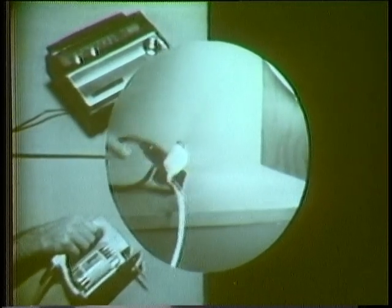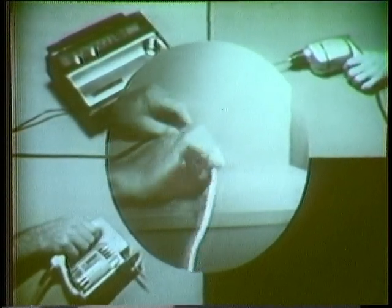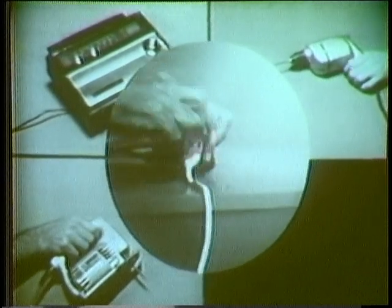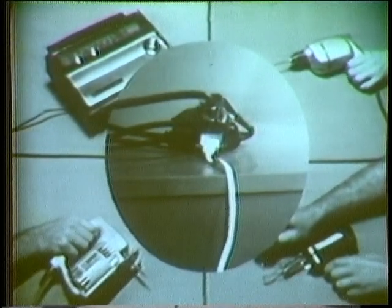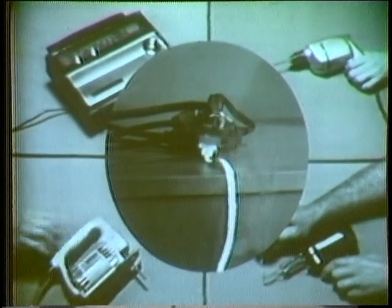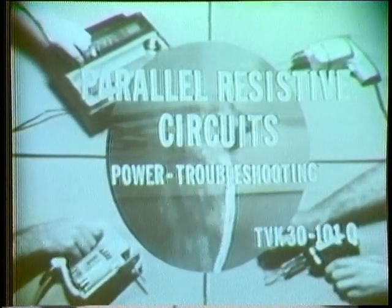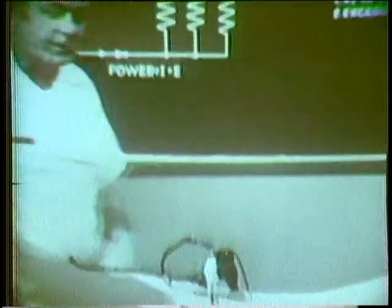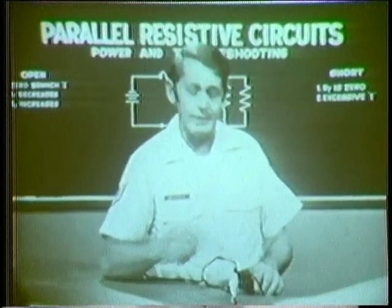The wire is starting to get a little bit warm. Plug in another one. The wire is really warm now. That's what happens when I plug in this last one. It's obvious that the results could be very, very dangerous. Of course I suggest that you don't try something like this. It's really a mess.